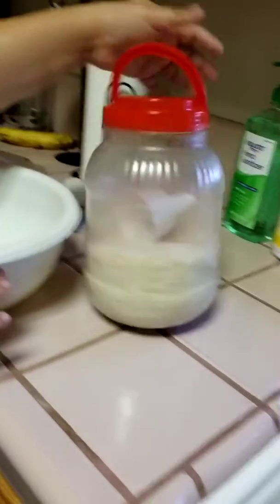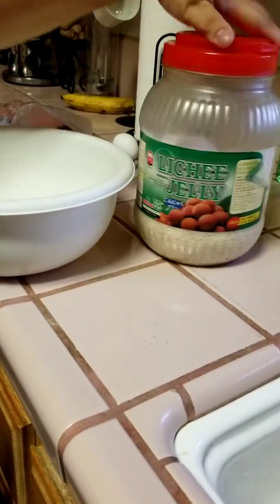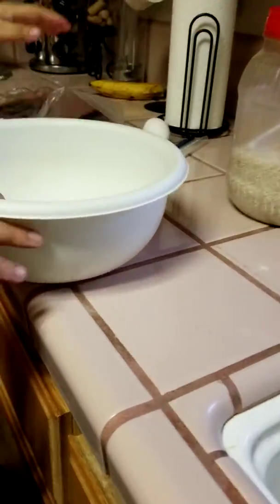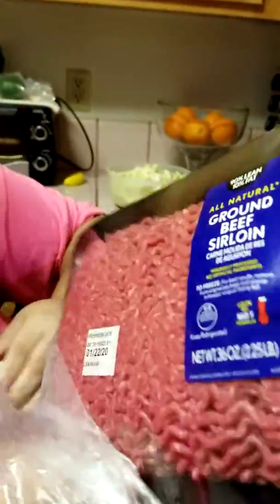Okay, so we have a bowl. We have regular long grain rice. We have sirloin - I always use ground beef sirloin. It's from Walmart, but it doesn't matter where you get it.